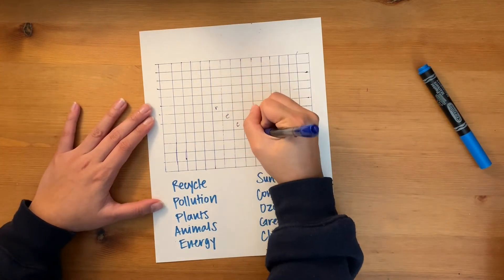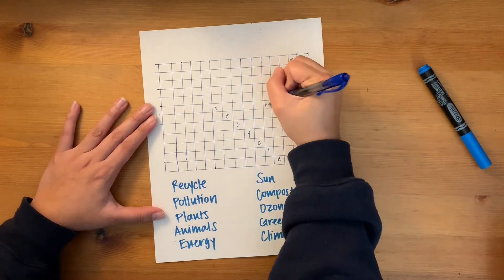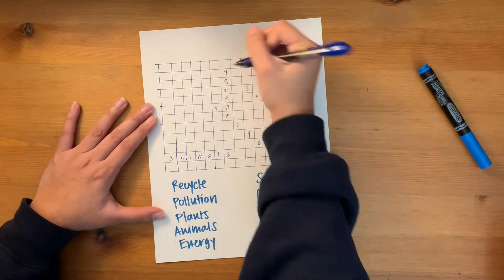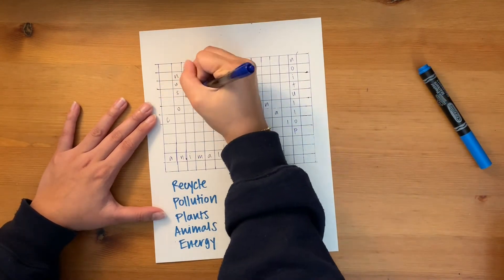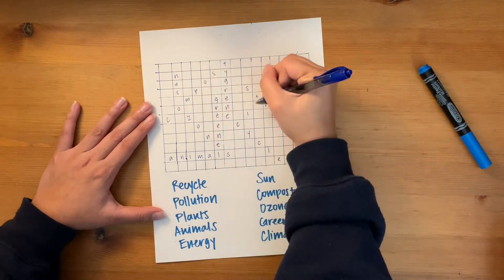This next part is also my favorite part. Using the words you wrote below, go ahead and fill them in any way you want up in your word search. It could be backwards, forwards, diagonal, slanted — totally up to you. Be creative. Just make sure all your words fit up there.